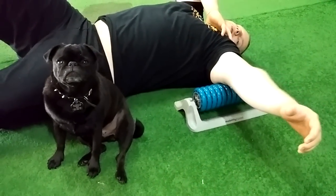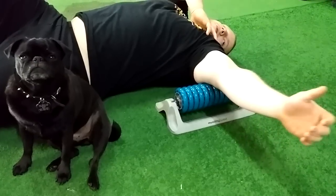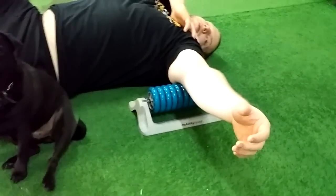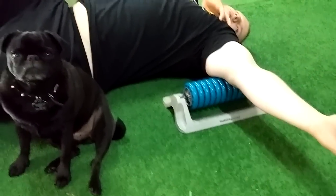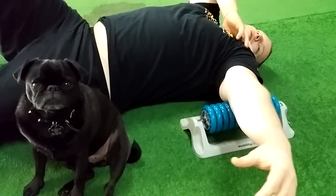Even though this video has Bruce in it, it's not about Bruce. It's about Derek's tricep. What we're trying to do is work and loosen some of that massive tension that he has on the back to increase some range of motion in the shoulder and scapula, basically overall feeling in the shoulder joint.